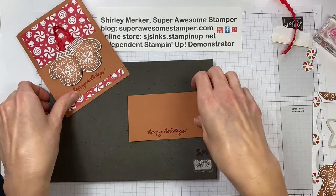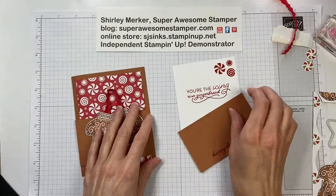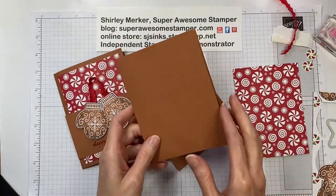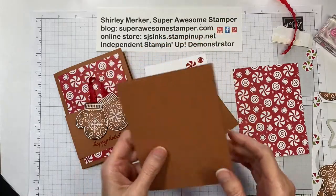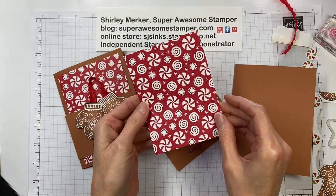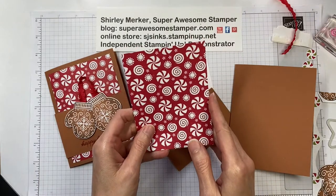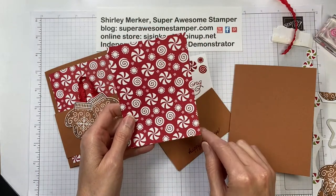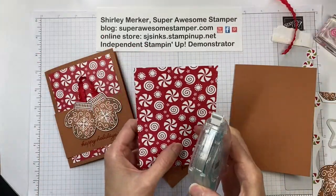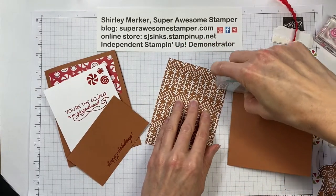I'm going to set that ink pad far away because I'm done with it — don't want to get ink anywhere I don't want it. Next, let's pull in the rest of our card kit. I've got a Cinnamon Cider base and a piece of the pattern paper — this fun little hard candy swirl pattern. It measures 3¾ inches by 5 inches in imperial, or 9.5 by 12.7 centimeters in metric. I'm just using Stamp and Seal today.